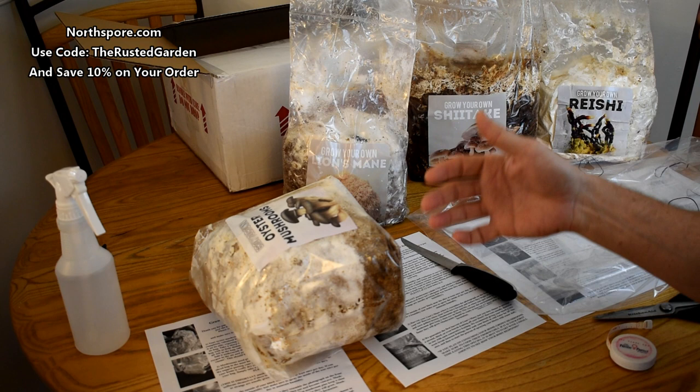What you want to do is once a day take the bag off, spray it, and then just put the bag right back on. And that's all you really need to do. I like the use of the humidity dome or the bag for moisture.